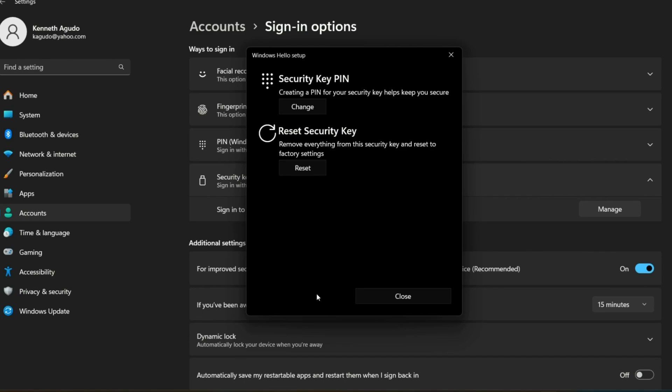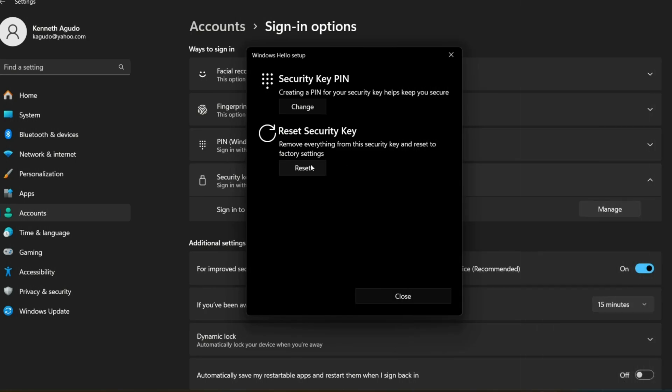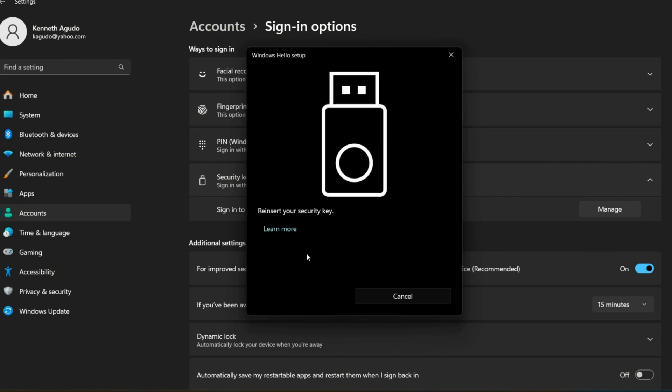To change your PIN, click the Change button, enter your current PIN in field 1, enter your new PIN in fields 2 and 3, then click OK to save. To reset the security key, click Reset under Reset Security Key, click Proceed, then reinsert your key. When the LED flashes, press the confirm button.